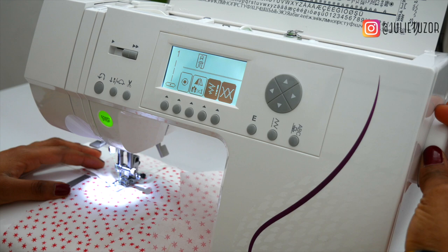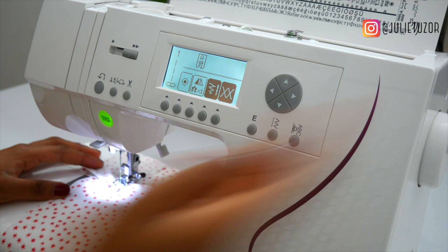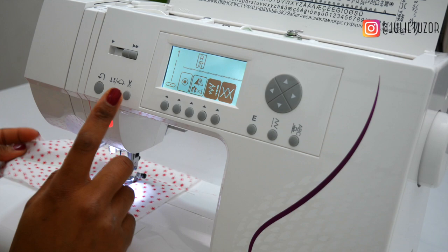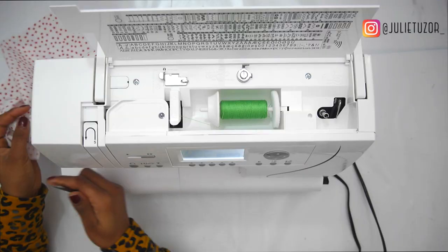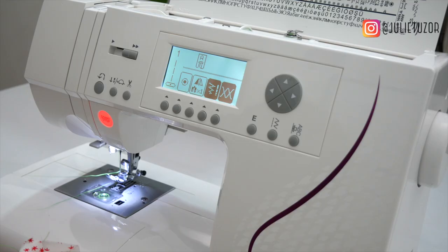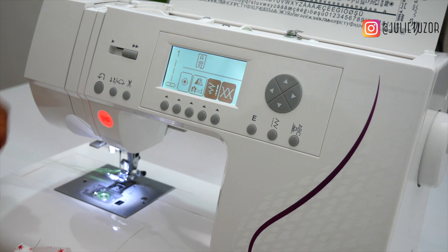Have you noticed that I had to turn this wheel to lift the needle? Because if the needle is still down you can't get your fabric out. So I've turned this around, lifted the needle, pulled this up and then pulled my fabric out. This machine has a thread cutter which is really handy. But if yours doesn't, just have a pair of scissors on the side. Make sure to pull out quite a lot of thread, otherwise you would have to re-thread the machine. Make it a habit to have both threads — the upper thread and the bottom thread — behind the presser foot.